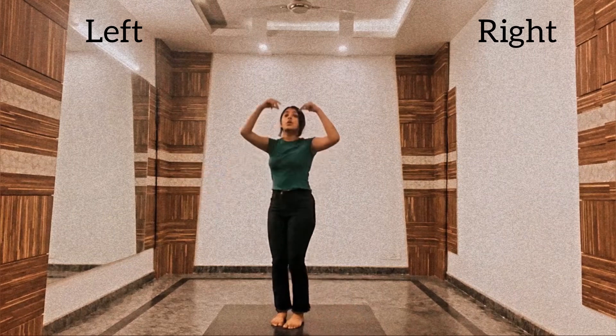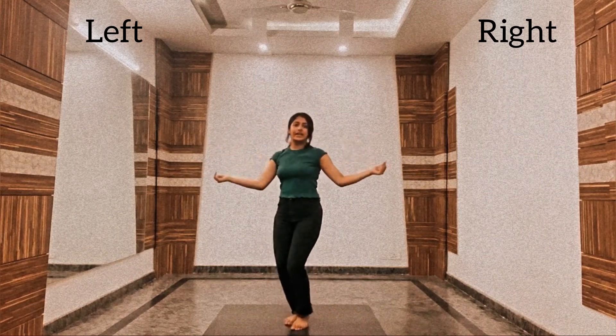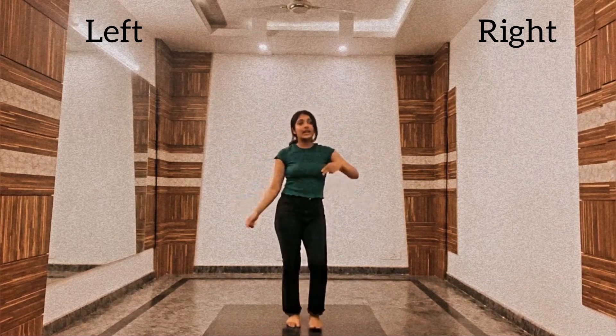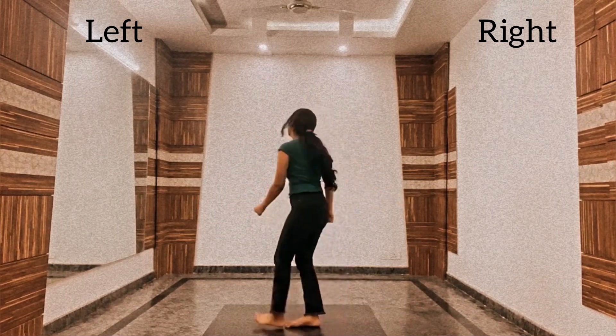Okay, and after that we will do 1, 2, 3, 4. Humni karay di tenali hai. Then tap, tap and take a turn.